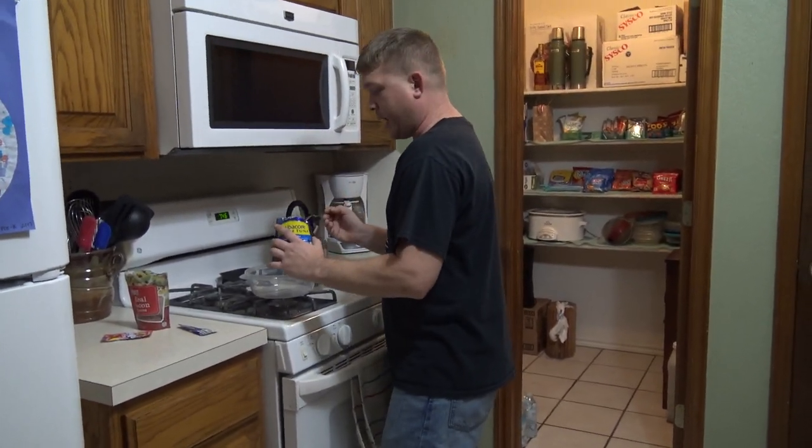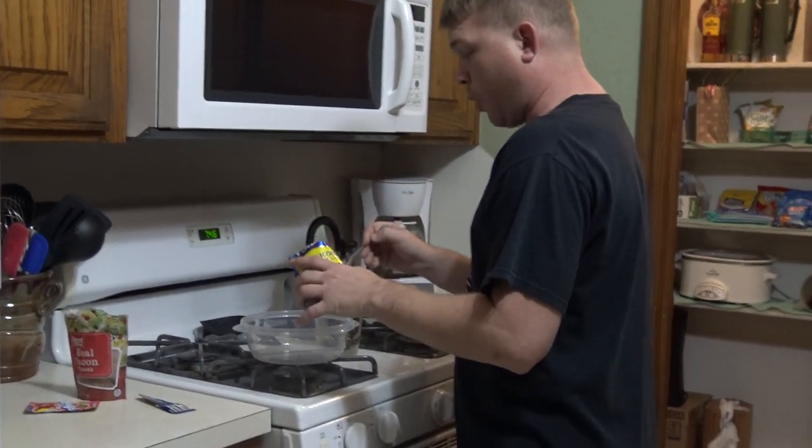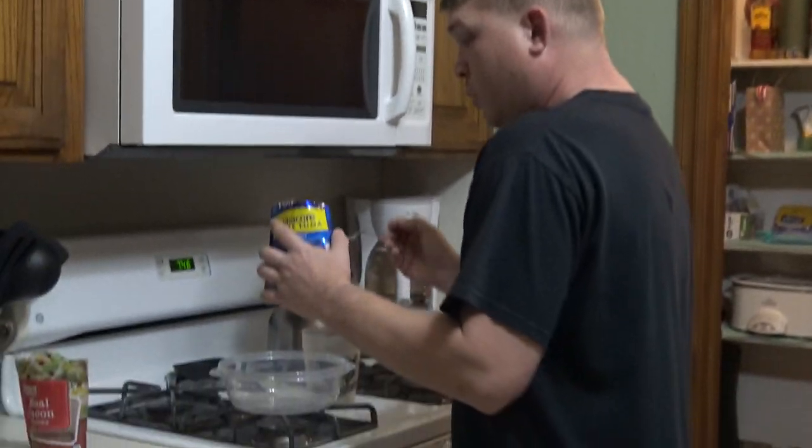I've got some tuna right here, and I'm gonna put the tuna in this bowl. And then I'm gonna mix the tuna with other stuff.